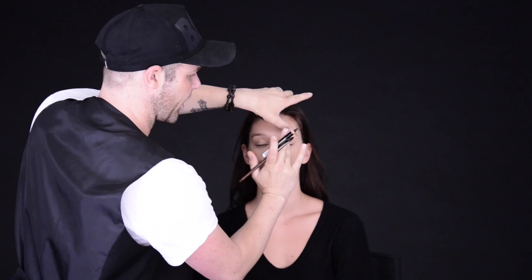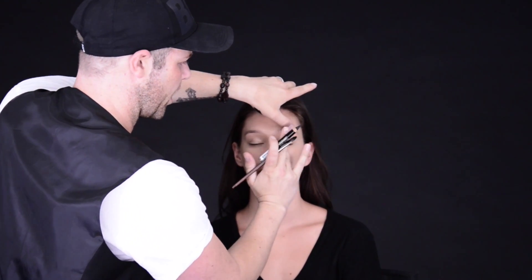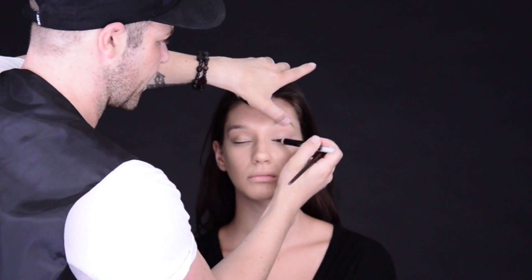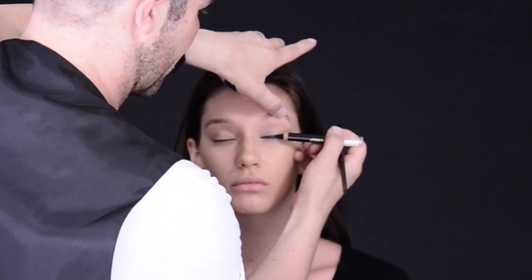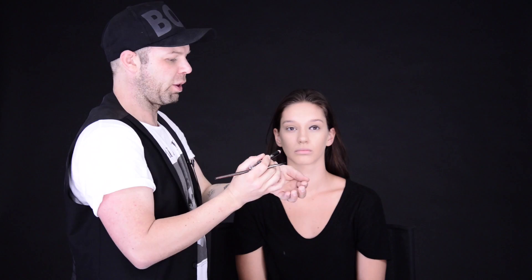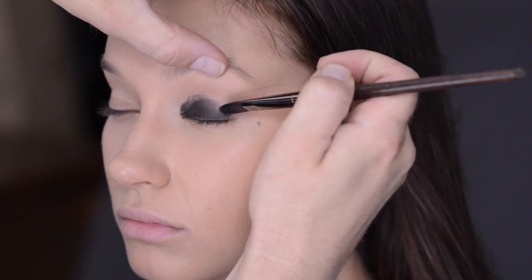Always smooth out any kind of base or concealer that you put on before, because you don't want those lines to get set in. You can go straight with a pencil straight to the eye and then blend it, or if you prefer you can actually put the product on the skin of your hand and then with a brush take the product and blend it into the eye.